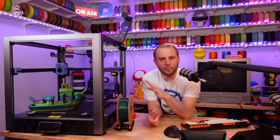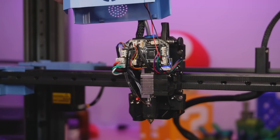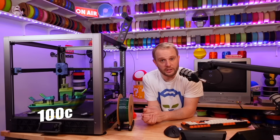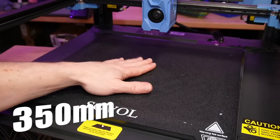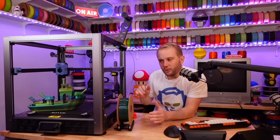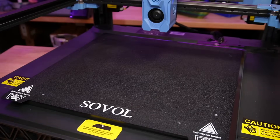It uses a proprietary custom ceramic cartridge style hotend with a maximum temperature of 300°C, and it has an AC powered heat bed with a maximum temperature of 100°C — that's the classic 300/100 combo we see a lot. The build plate is 350 millimeters squared with a Z height of 345 millimeters, just a little bit shy. The build plate itself is a flexible PEI coated sheet with a medium rough texture.